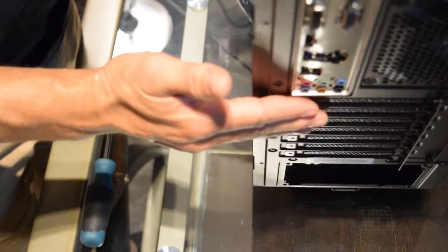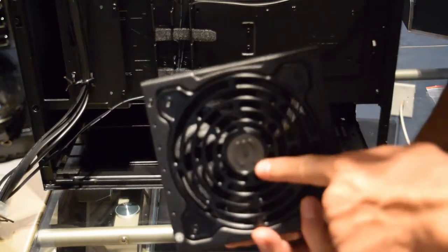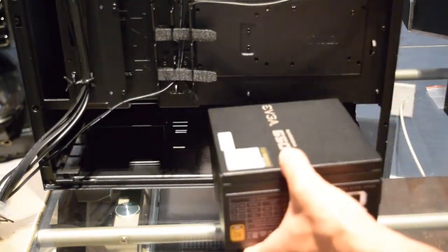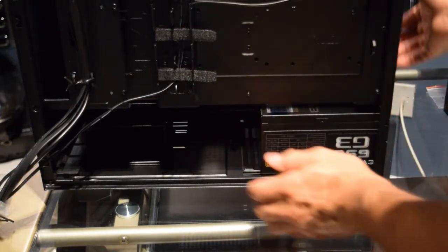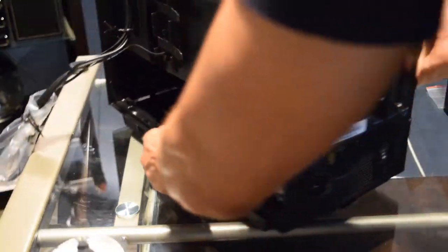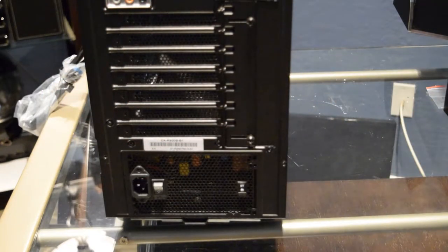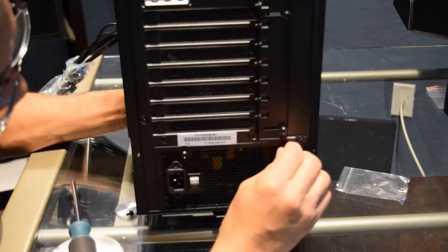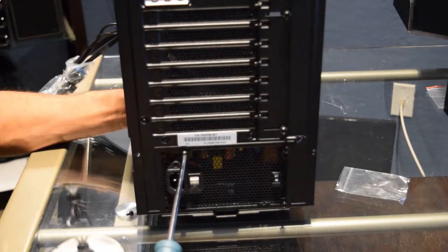Let's go ahead and hook up the power supply. Take the power supply and make sure the fan is facing down, then slide it down into the basement of the case. Turn it around to align it, take the four screws that came with your power supply, get them all lined up, and screw them all in.